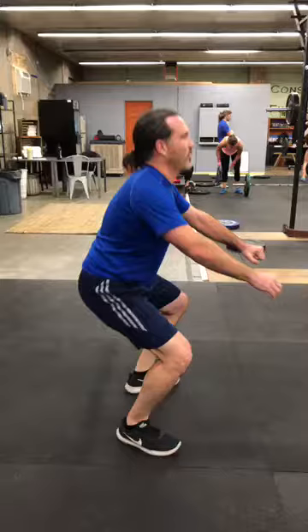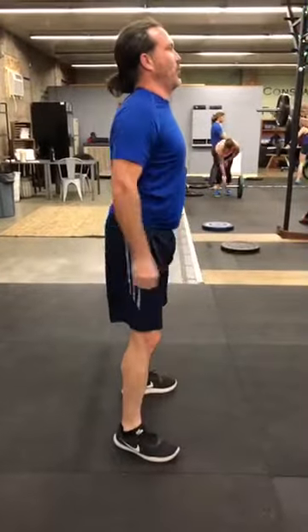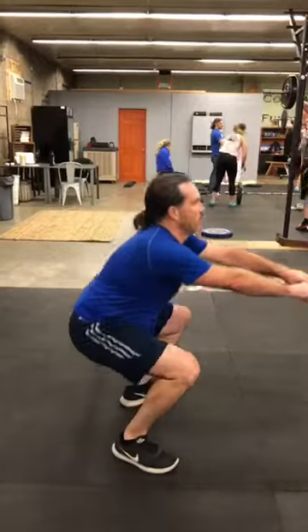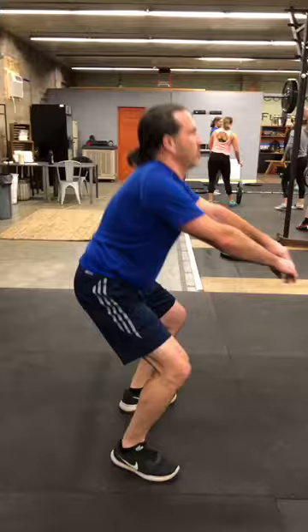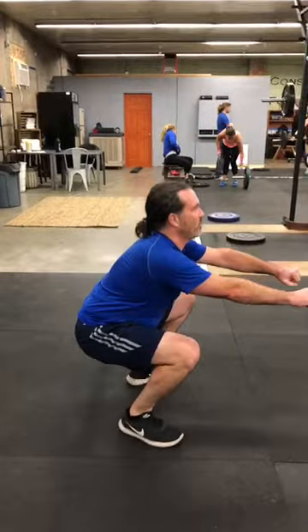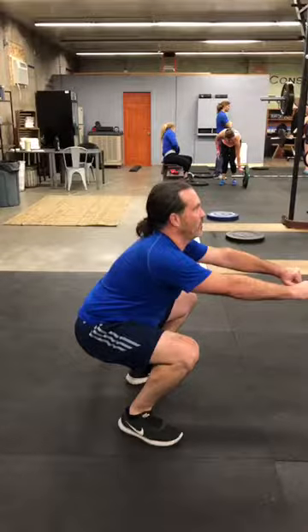All right Matt, hi, how's it going — this is Isaac. Here are your air squats. I'm going to play it for you so you can kind of see what's happening, and then I'll talk about it in slow motion. As you can see, as you're going down, a couple of things are happening right here in the bottom.